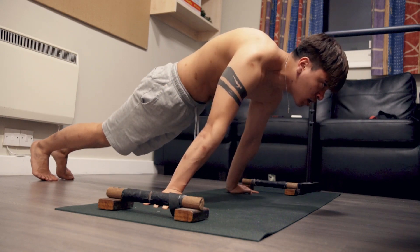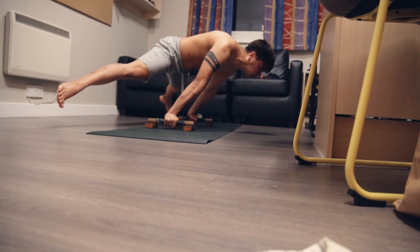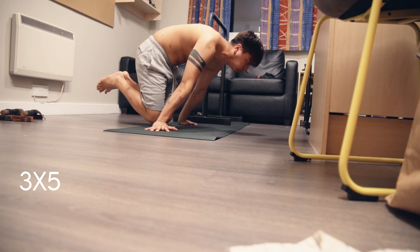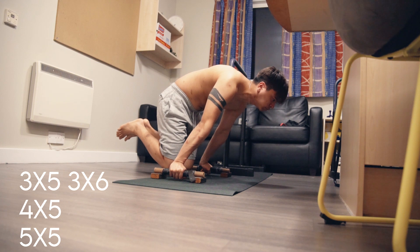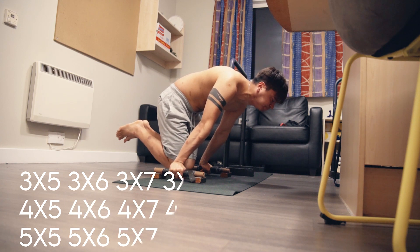I follow a four-week program followed by a one-week deload, then repeat. I gradually build up the volume until I peak in the fourth week, and I try to progress every session. If I can't progress by seconds, I'll progress by sets. So if I start with three sets of five seconds and can't do three sets of six next session, I'll build to four times five, then five times five — by which point I should be able to do three sets of six. I keep going up until I reach my goal for that progression.